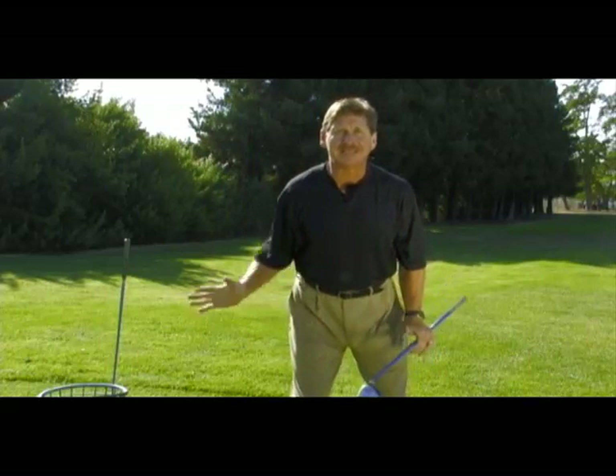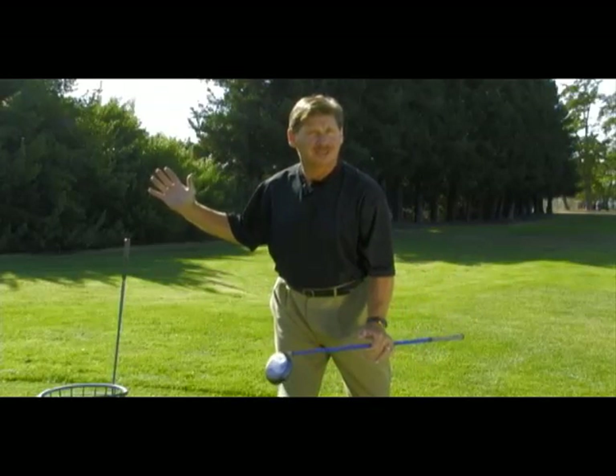So what is the root cause of your over-the-top move? As is so often the case with significant swing issues, there are actually two causes — one mechanical and one mental. From a mechanical standpoint, one of the most common root causes for the over-the-top move is because the lower body is not in a position to initiate the downswing.